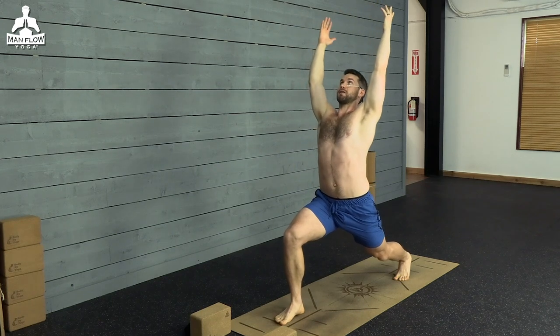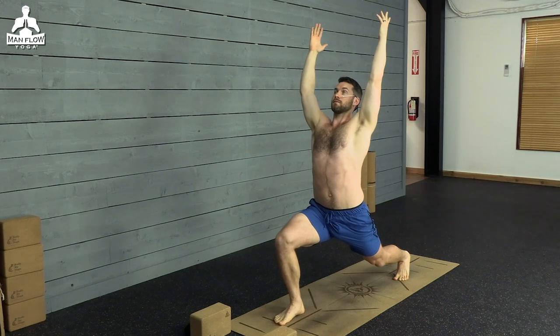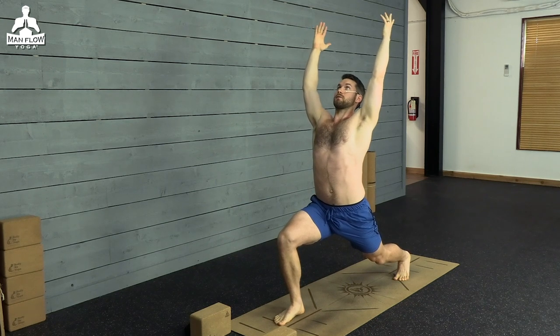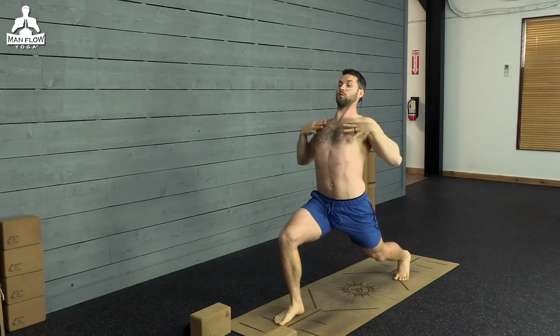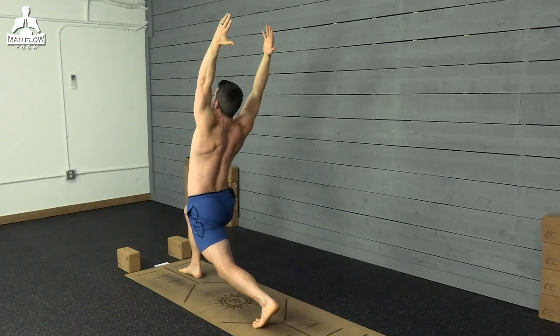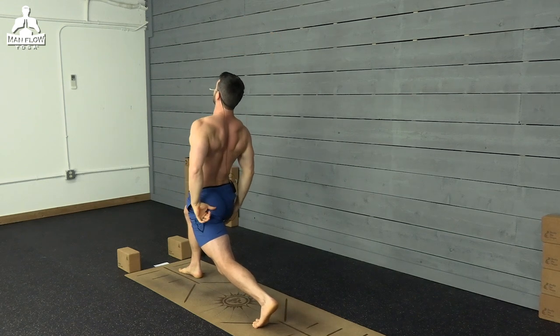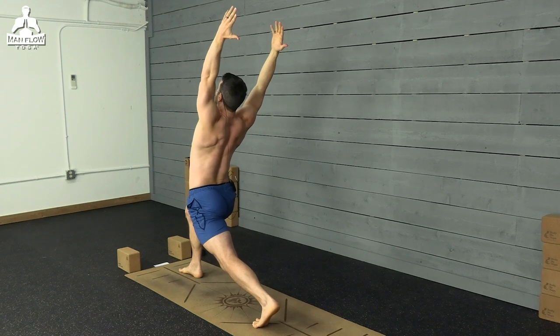Challenging your balance, getting your ankles warm, your knees, warming up your thighs, your calves, but also working on that posture. Two more breaths here. As you exhale, you can squeeze your arms further back, lift your chest higher up, squeeze your glutes, squeeze your thighs. Last breath.